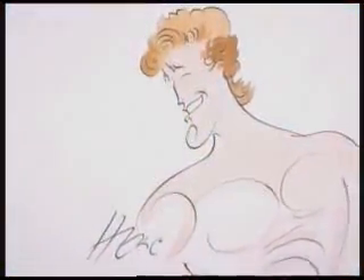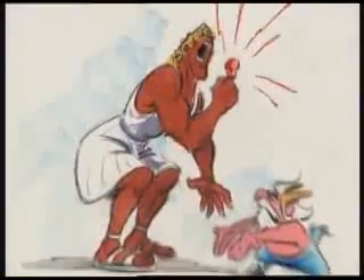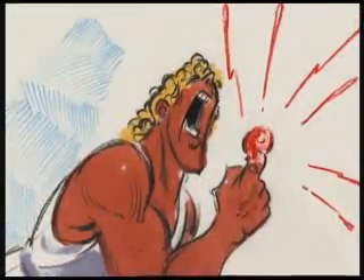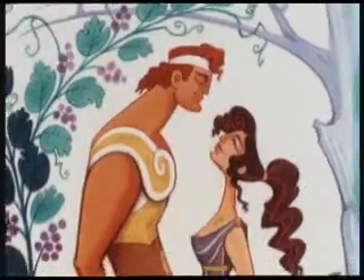One of the real challenges was to design Hercules as a superhero who was strong and sensitive. Herc isn't afraid to show his feelings, even though he has superhuman strength. But the artists knew that the best way to portray the sensitive side of Hercules was to show him with his leading lady, Meg.